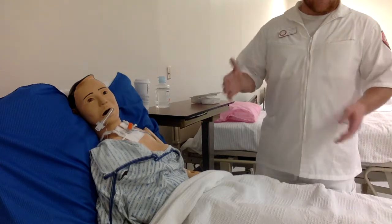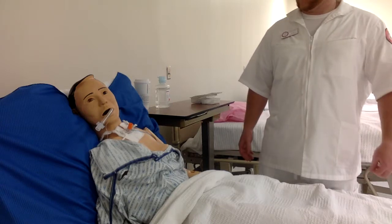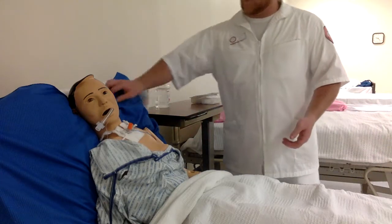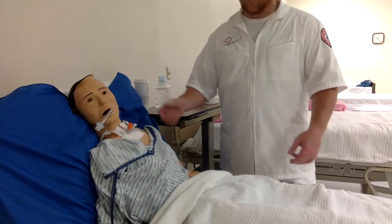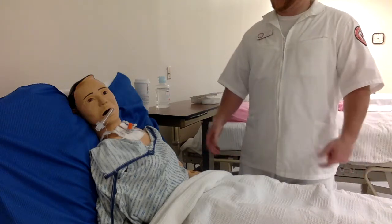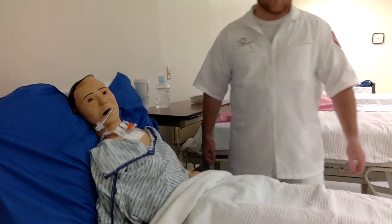We will then transition into the suctioning part. We want to make sure that the patient is in the semi-Fowler's position, unless contraindicated, but allow the patient to be in an upright position.